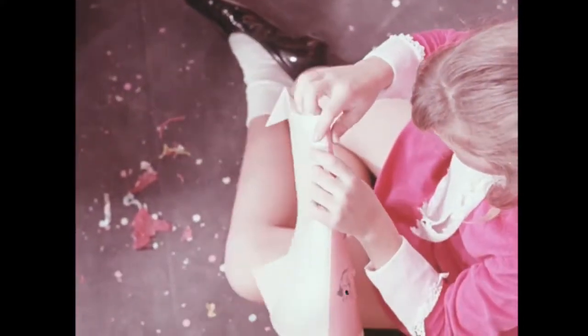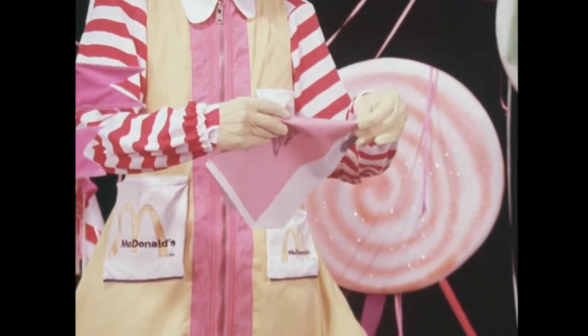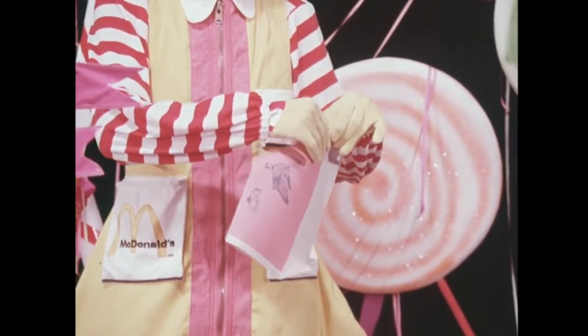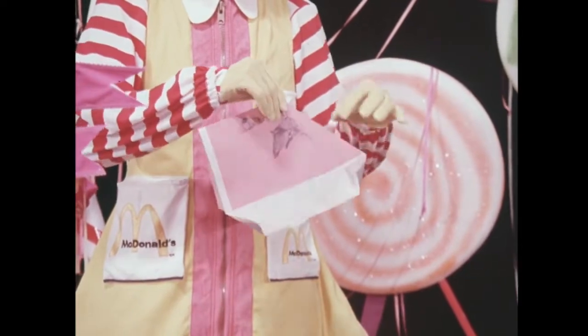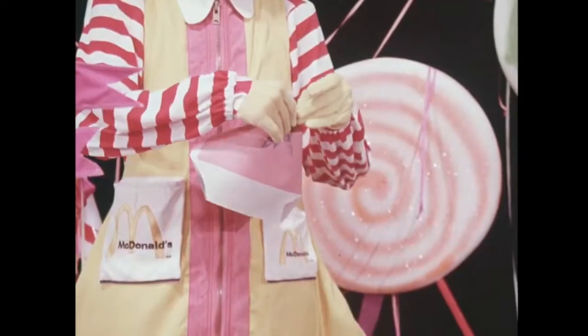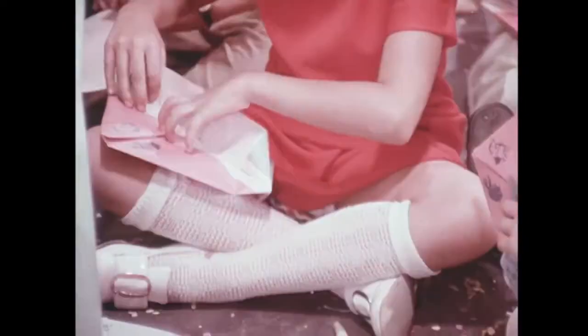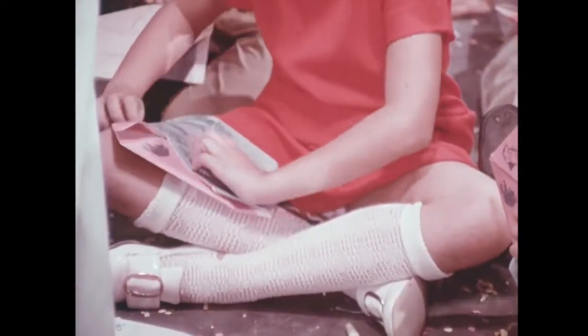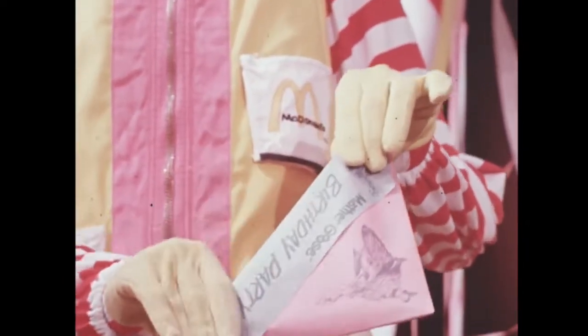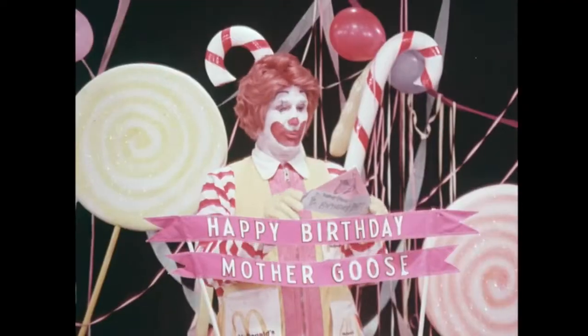Then you fold it in the middle. That's right. And hold it so the Mother Goose side is away from you. Now you fold the sides in like this. That's the way. And then you fold the bottom up like this. And like this. And there you have your beautiful party hat.